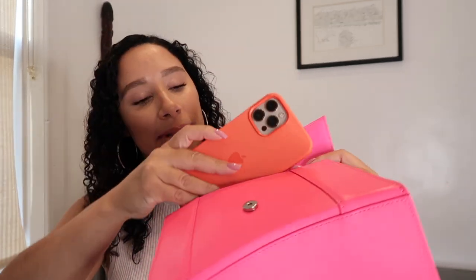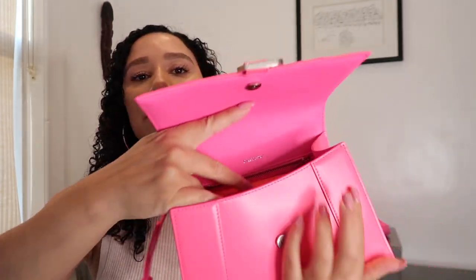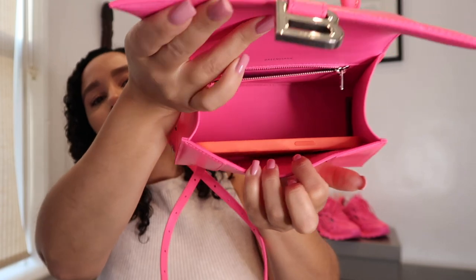I'm going to take some stuff out of my everyday book bag and see what fits. Starting off with my phone — I have the iPhone 12 Pro Max, the biggest one. I'm going to put that in here, and it fits normally. I don't have to put it on an angle or anything — it just fits right in there.